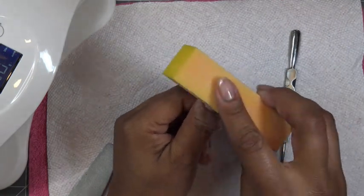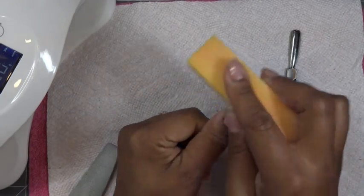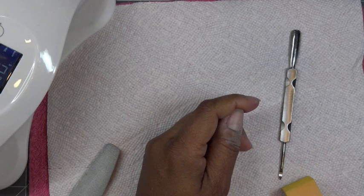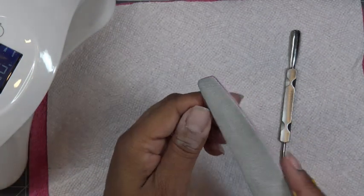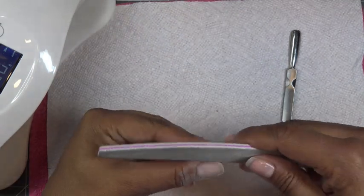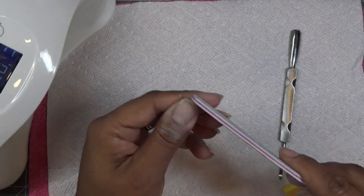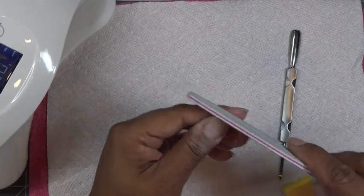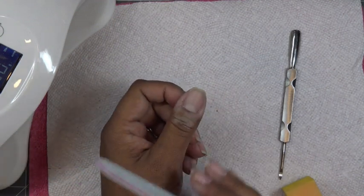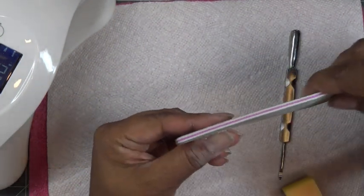Take a buffing block — not a fine buffing block, but just enough so you can take the shine off your nail. And shape your nails with whichever file you like. I like these files — on one side it's like an acrylic nail file, but on the other it's a 180 grit. I'll shape my nails. For these videos I wash my hands, but normally I just wipe away the excess dust and get started. I will wash my hands before I come back.